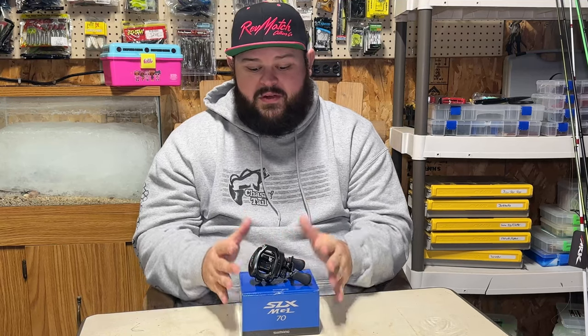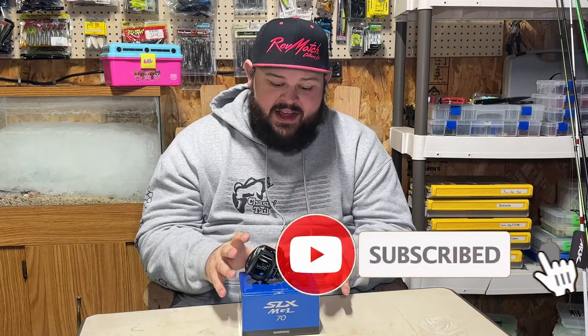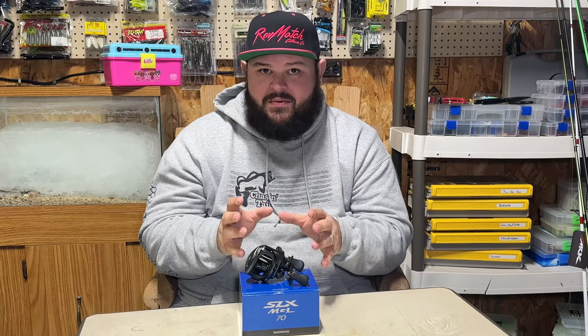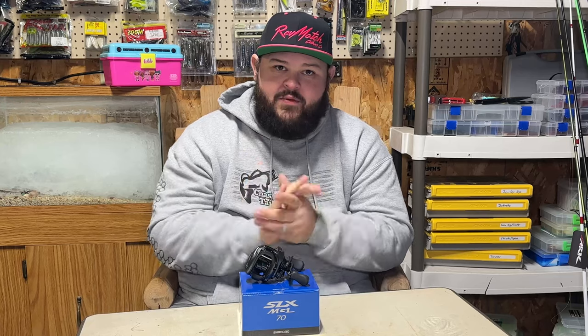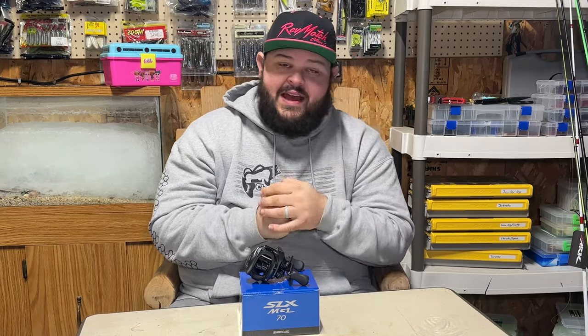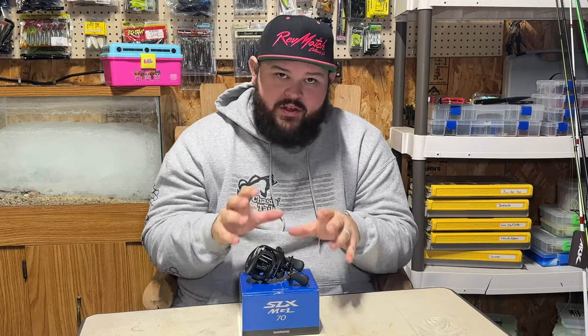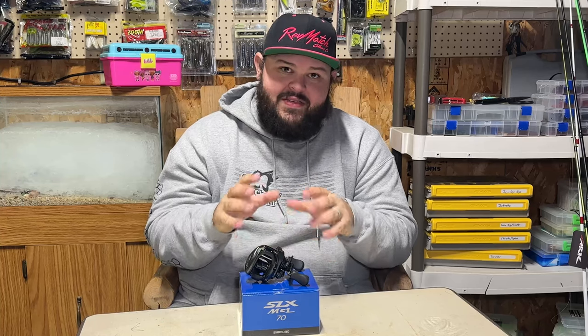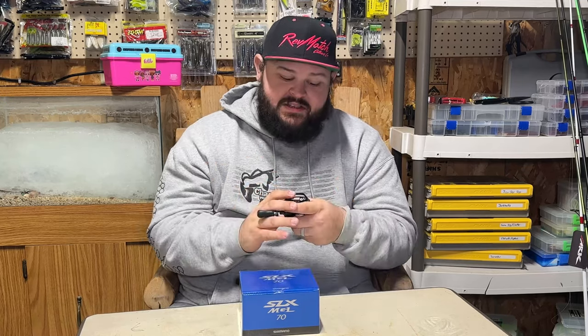The specific model I got is right-handed, 6.3:1 gear ratio. The reason I went with 6.3:1 is that I'm going to use this as a crankbait reel. A lot of people say don't use these for reaction baits or moving baits that need a long cast, but the reason I'm using it for cranking is it can hold 105 yards of 10-pound test — and all my crankbaits are fished on 10-pound fluorocarbon. I change my line twice a year, so only needing 105 yards saves me money and time. The other reason is the Hagane frame — it's all metal.